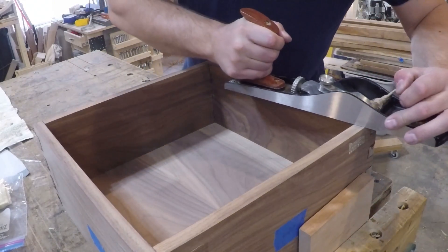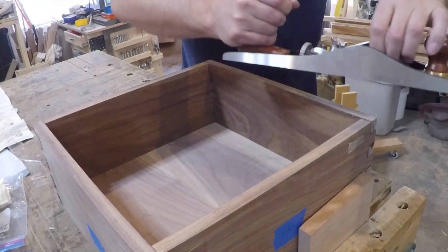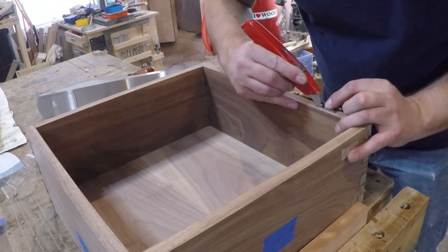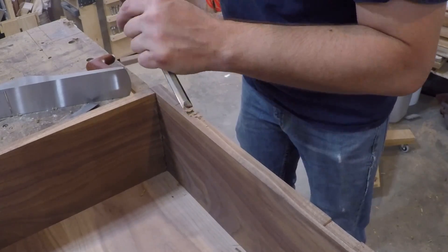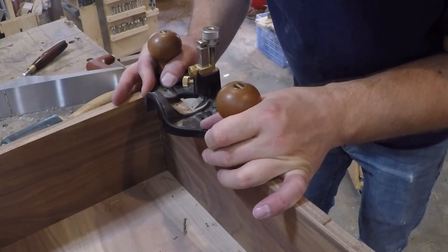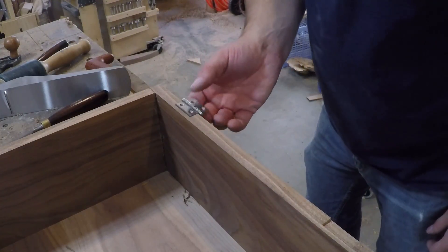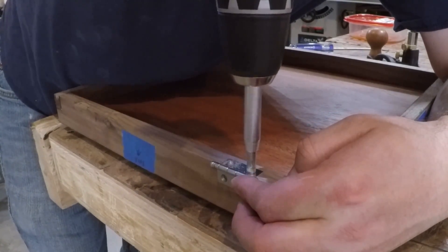After the glue dried I noticed the sides weren't perfectly flush with one another, so I just took a few swipes with my hand plane to flush them up. Now it's time to install the hinges. I knifed in their location and used a chisel to chop out most of the waste, then came back with the router plane to get a nice clean flat bottom. A few test fits and cleaning up the shoulders gave me a really nice fitting hinge. I did the same technique for the hinges on the lid and then used a self-centering drill bit to pre-drill for the screws.